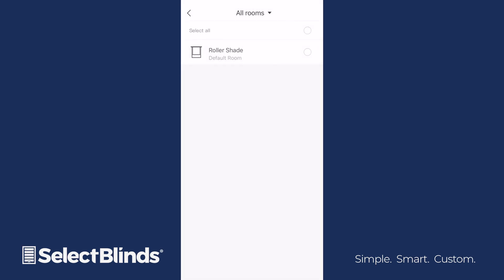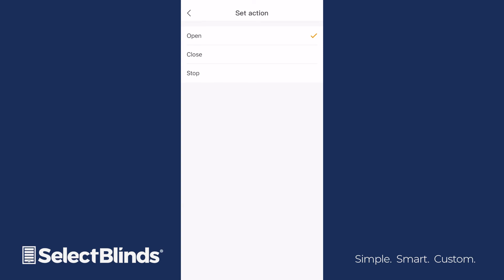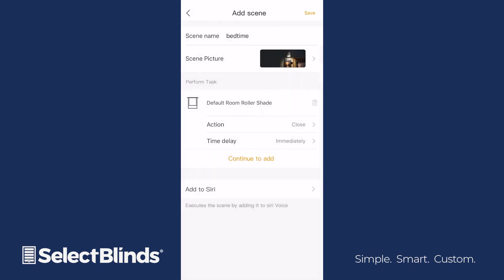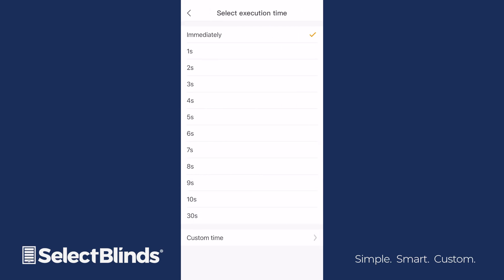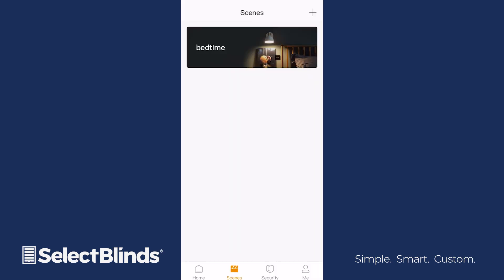A list of all devices you've paired to the Hub will appear. Select each shade you want in the scene and then tap the back arrow. Under Set Action, choose if the shade will open, close, or stop when the scene is activated. Under Time Delay, choose if the shades will perform an action immediately or on a delay. When your scene is ready, click Save at the top right corner to return to the home screen.